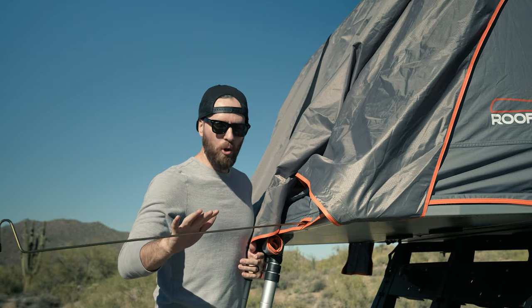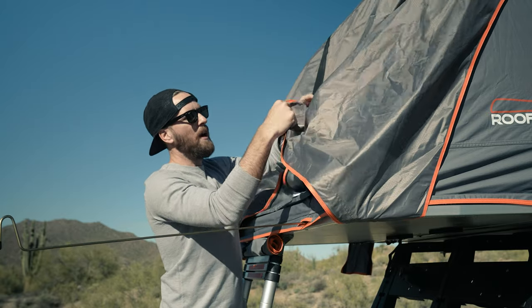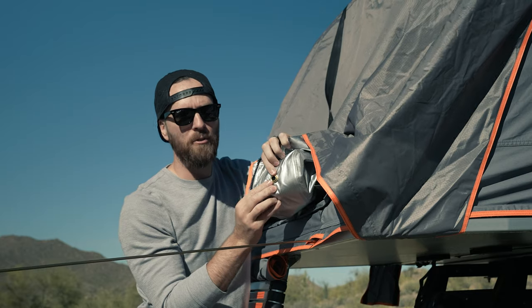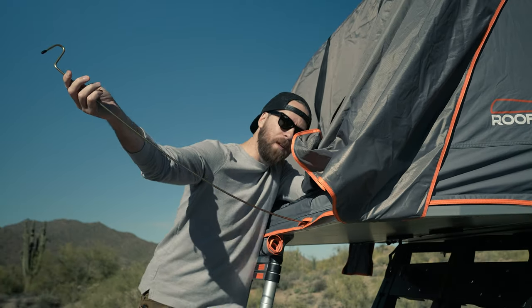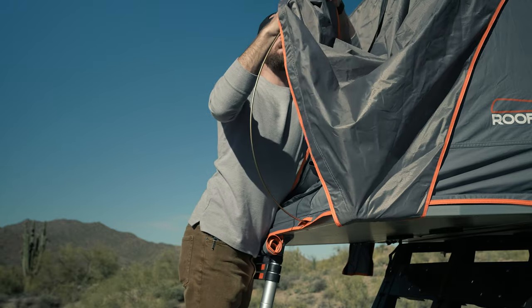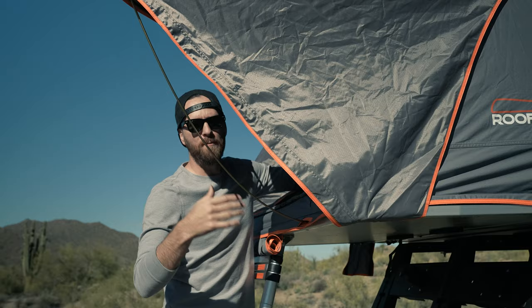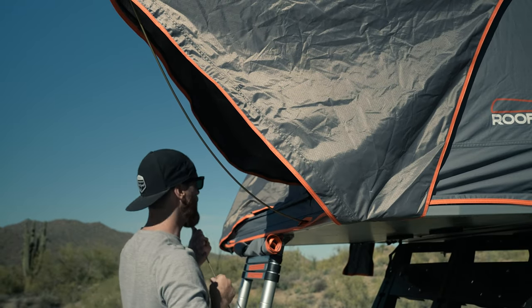Once you have the pole in, it only goes in about an inch. Make sure you do it at an angle or it won't sit properly. Grab your fly and you'll notice these little grommets in your rainfly. Simply bend the pole back — it's easier if you get a little height on the ladder. Bend it back, put it into the grommet, and let the springiness of the pole do the work. Do the same thing on the other side.